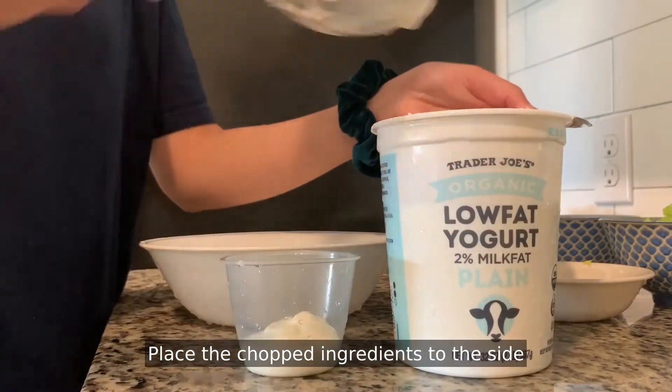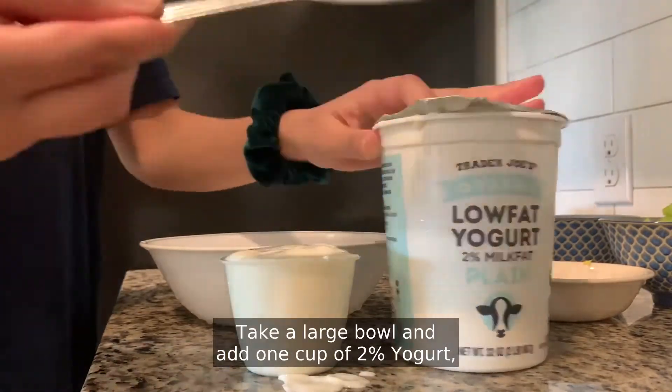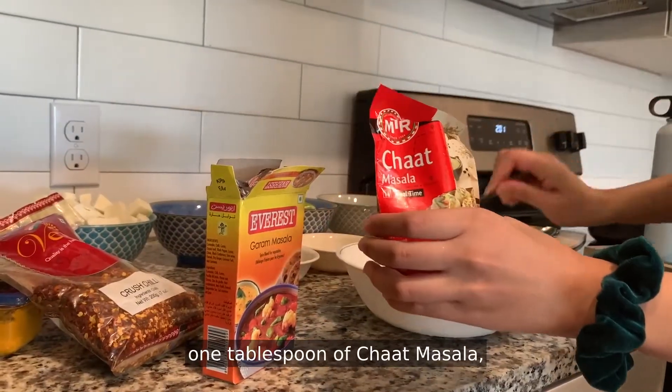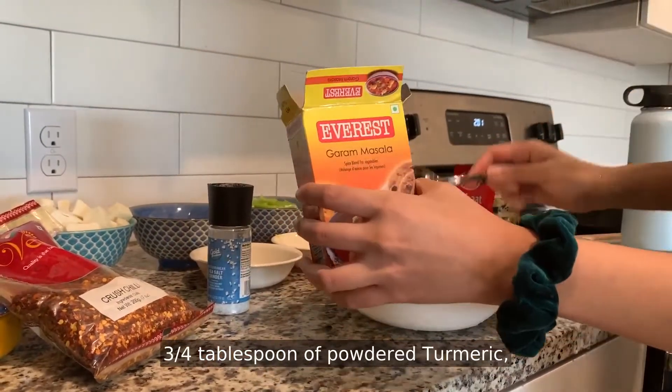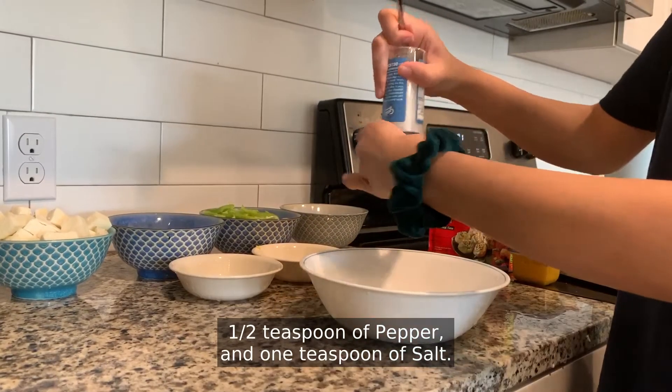Place the chopped ingredients to the side and start to make the marination mixture. Take a large bowl and add one cup of two percent yogurt, one tablespoon of red chili powder, one tablespoon of chopped masala, one tablespoon of garam masala, three-fourths tablespoon of powdered turmeric, one-half teaspoon of pepper, and one teaspoon of salt.